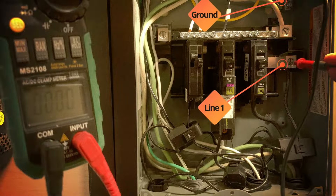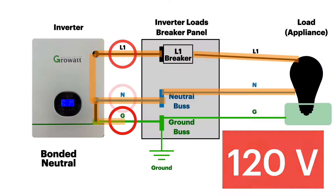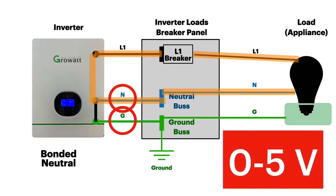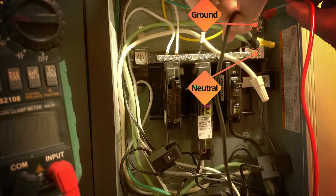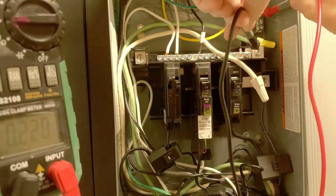Across neutral to ground, this should read zero volts, but sometimes you can get a very low voltage due to either capacitance or inductance in the inverter and the wiring. On my system, the neutral to ground is reading 0.229 — less than three-tenths of a volt.